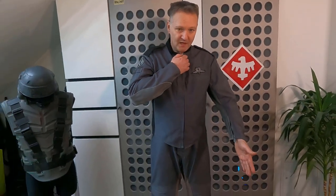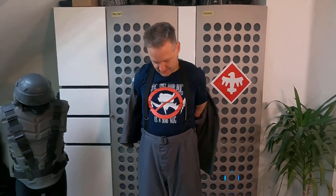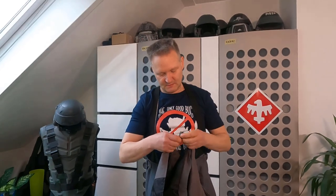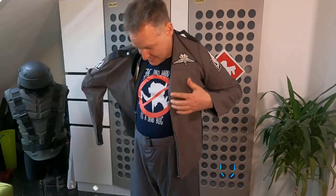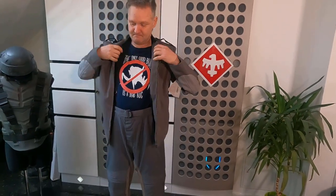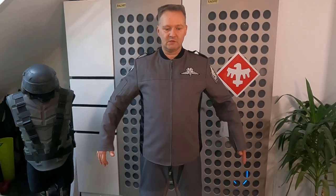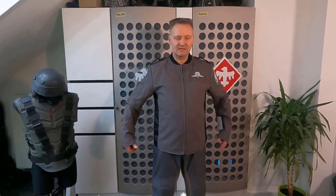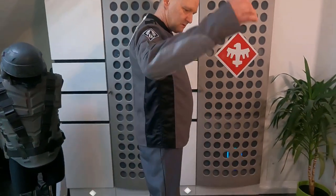Next I want to try the replica jacket, and then I'll also show how it fits combined with the armor. The zip closes from the other side — the right side. That's the look of how this replica jacket fits. It's a bit wider. This is size M, which I usually wear, and the original jacket is comparable to this size. It is a bit longer than the original, as we saw in the comparison.